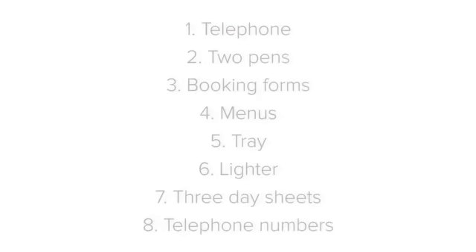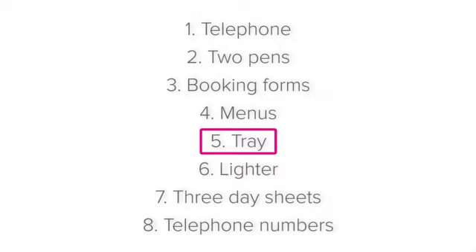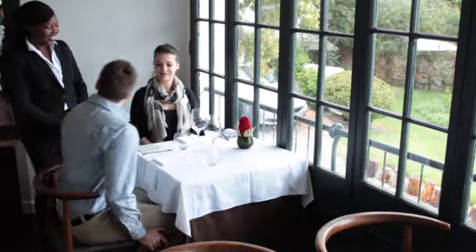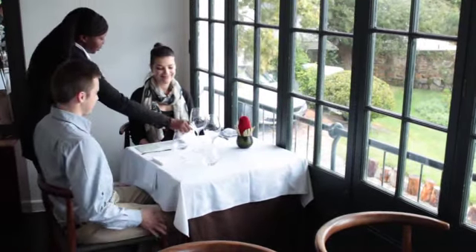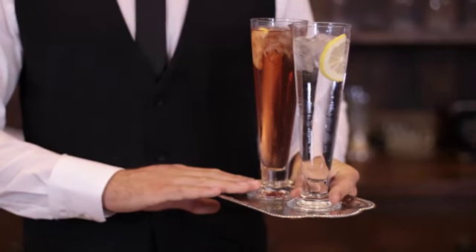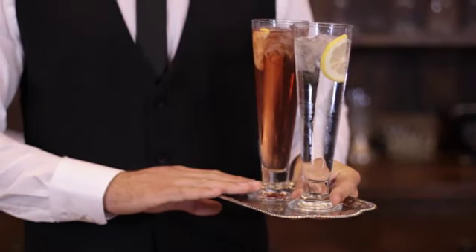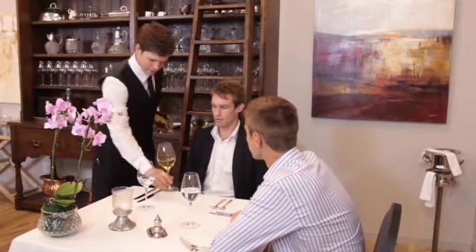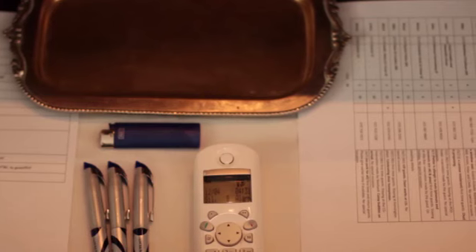Now let's see why we need a tray. Sometimes guests will want to move from the bar to the restaurant when their table is ready, or from the restaurant to the bar, or outside to smoke. If they are busy enjoying a drink at this stage, it must be carried on a tray from one area to the other. By having a tray at the hosting station, it means it will always be at hand.